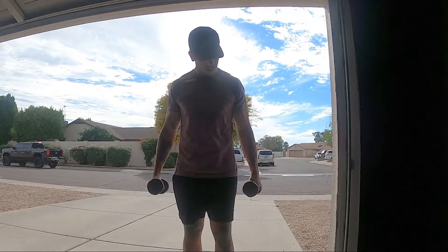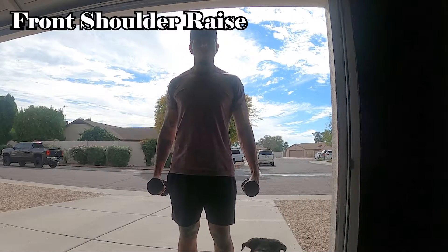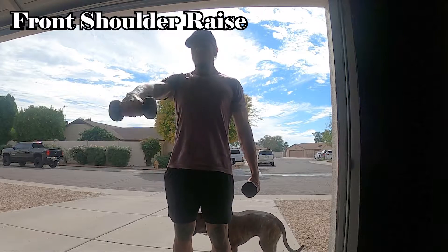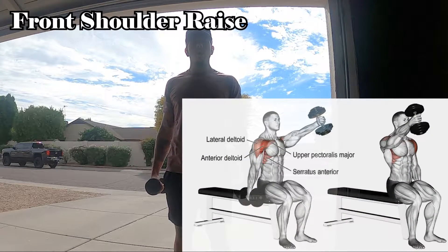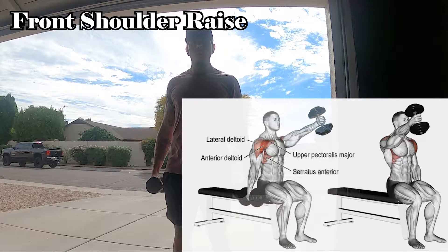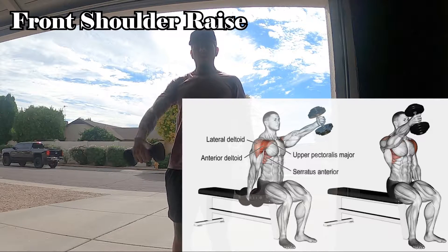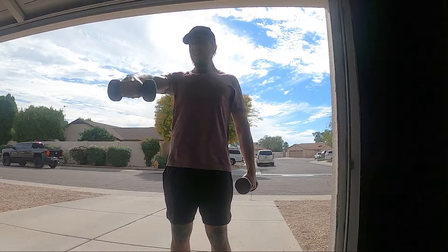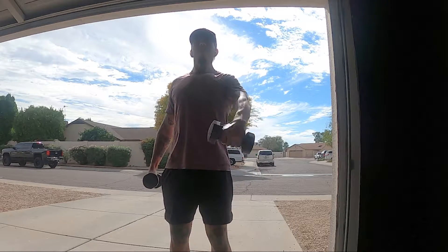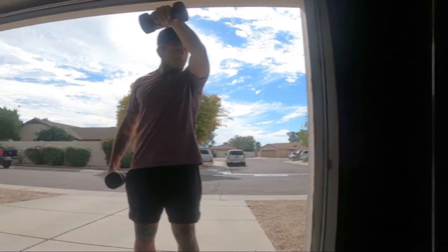The next workout we're going to hit is going to be front shoulder raises. We're going to bring our shoulder up and really work your shoulder. Try not to use your arms while we're doing this. We're going to be working that front delt with a little bit more of the middle delt activation in there. We're going to do 10 on each side — pick a comfortable weight that we can for sure get 10, and then we can move up if we need to.